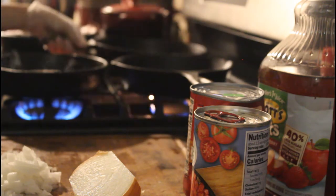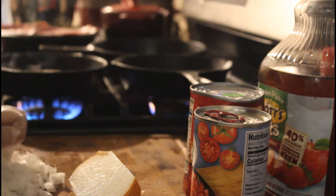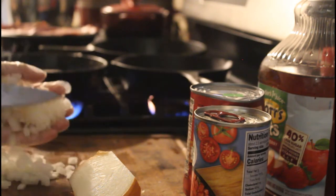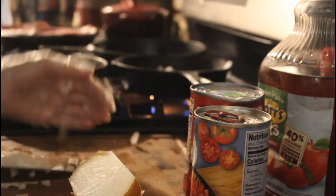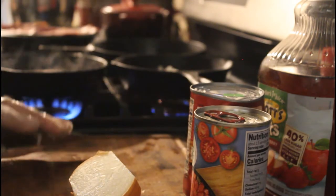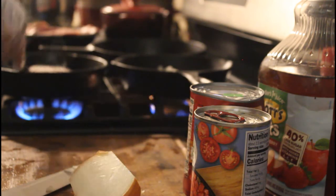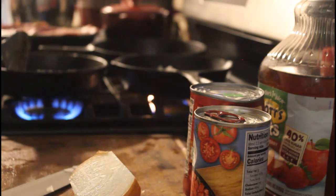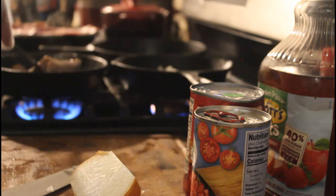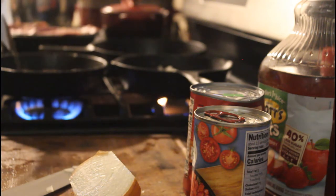You want about an eighth of a cup to a quarter cup of oil in the pan. I have it on low right now because I still need to get the hot dogs ready. I'm making breakfast too — I'm tired of sausage, I'm tired of turkey bacon, so I decided I'm gonna make some hot dogs.